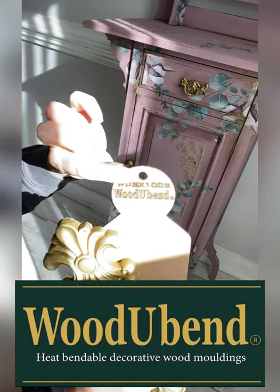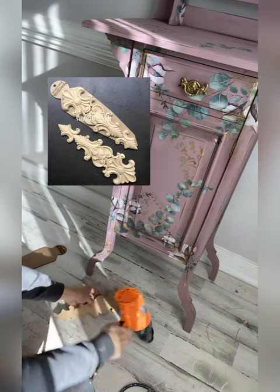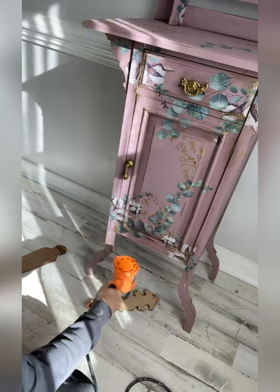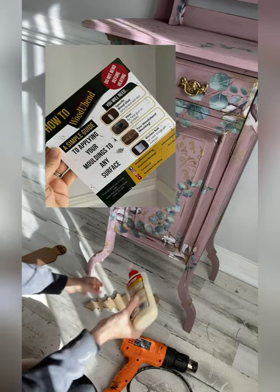Let's learn all about Woodgy Bend moldings, the heat bendable decorative wood moldings. This molding can be found on the Dixie Belle Paint page. They are super easy to use and a great accent to any design.